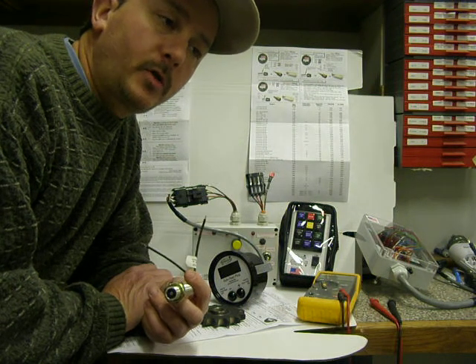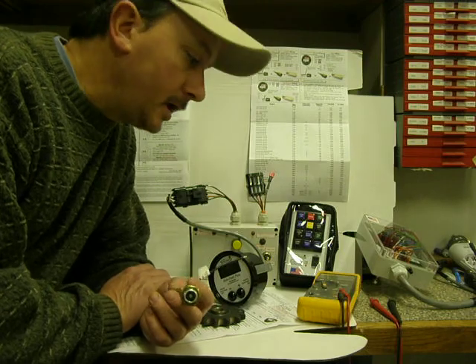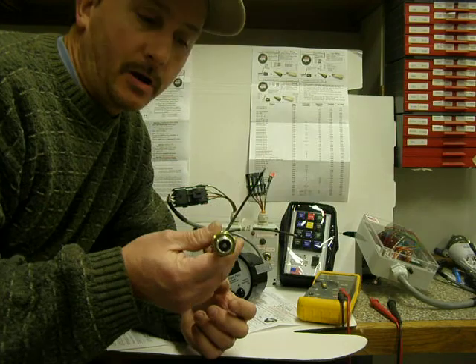Hi everybody. Kurt at Electronic Solutions again. This is segment three. This time we'll be discussing mag pickups.